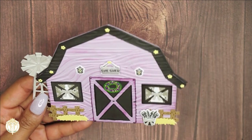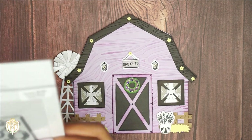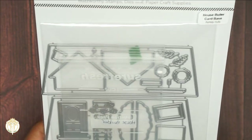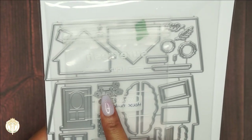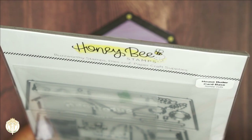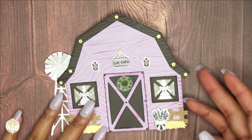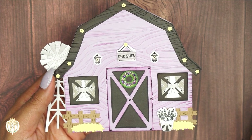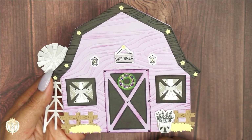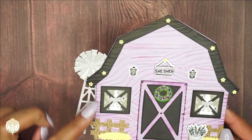The windows are actually from the original House Builder card base set. From that set I used the hinge piece, the little teeny tiny flowers, and the little curtains as well. The House Builder card base — you can just mix and match between all of their sets so easily to get a customized look. These windows are also part of the Barn Scene Builder set, as well as the hay, the fence, and the little windmill.